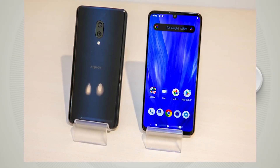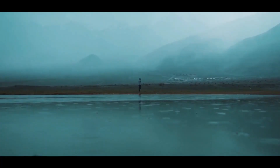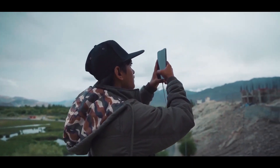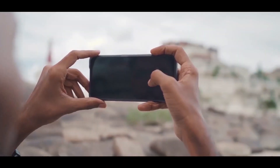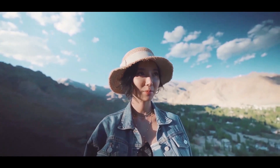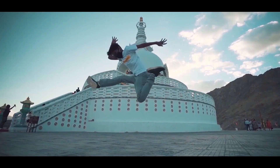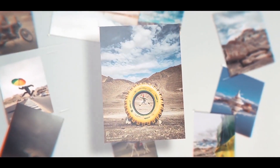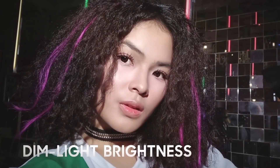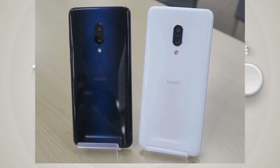As far as the cameras are concerned, the Sharp Aquos Zero 2 on the rear packs a 12.2-megapixel primary camera with an f/1.7 aperture and a second 20.1-megapixel camera with an f/2.4 aperture and a 125-degree field of view. The rear camera setup has autofocus, and it supports an 8-megapixel front camera for selfies. Camera-wise, there is no upgrade to 48-megapixel or 64-megapixel sensors, but megapixels are not everything.